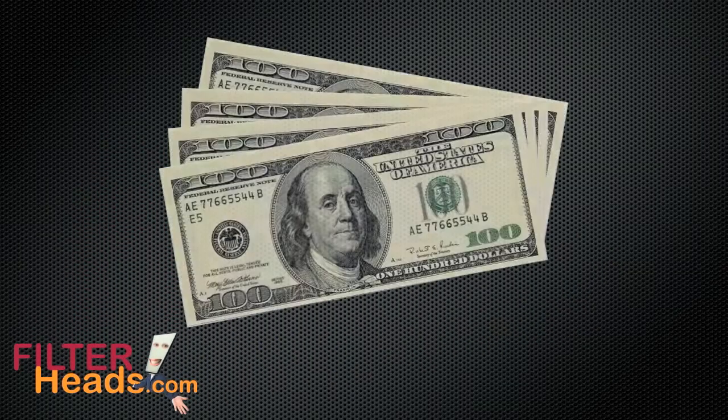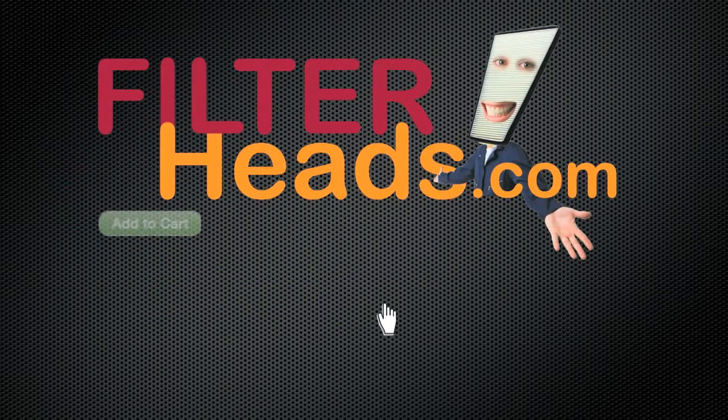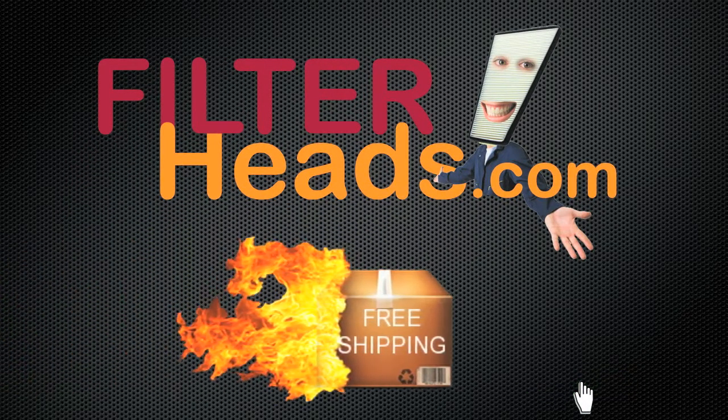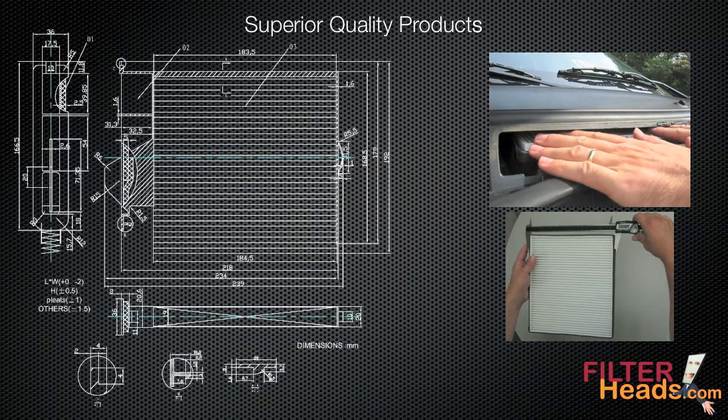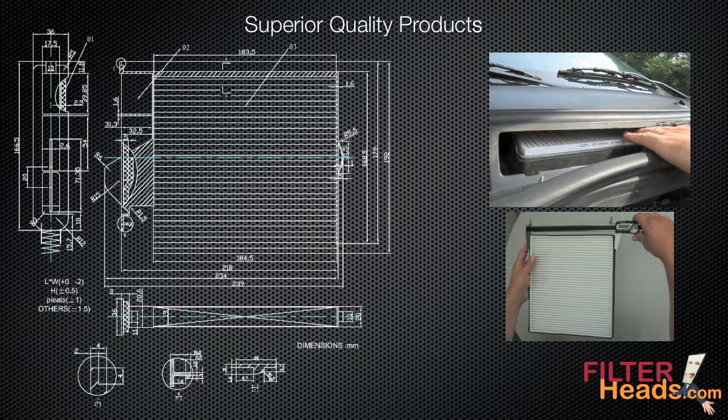Why pay someone else to replace a cabin filter in your vehicle when you could purchase one from Filterheads.com and do it yourself? When you purchase a filter from us, you get a superior quality cabin filter that is engineered to fit and function exactly like the original filter. Our instructional video is made to give you the confidence you need to do the job correctly.